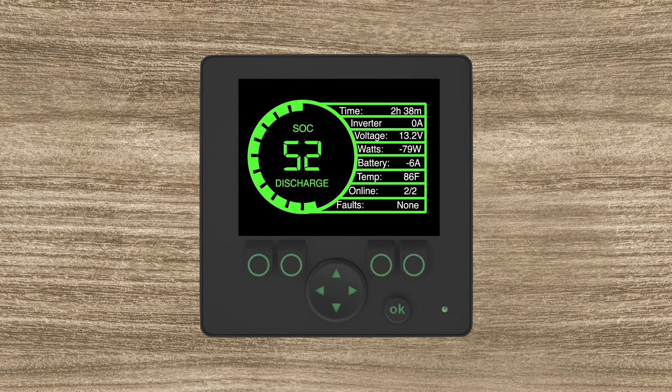This screen also gives you your percentage left. As far as the state of charge color coding goes: 100 percent down to about 41 percent will be a green background and circle; 40 percent down to 21 percent will be yellow; and 20 percent all the way down will be red — that's your danger zone, meaning you need to charge the system.